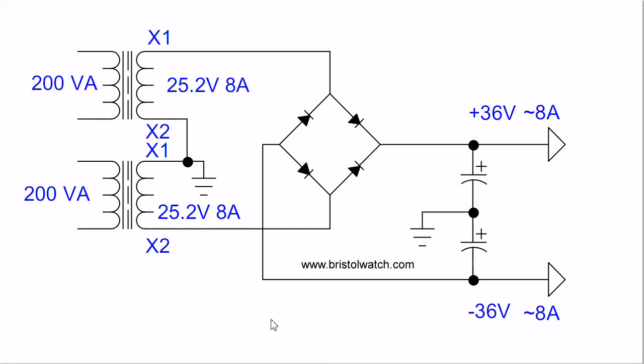Here is another variation using the previous circuit. Where the two transformers are connected together, I went ahead and grounded it and installed two filter caps in series, but this time using a full-wave diode bridge. You will often see this done in stereo equipment and audio amplifiers. This produces a bipolar power supply of plus 36 and minus 36 volts at approximately 8 amps — a bipolar power supply.